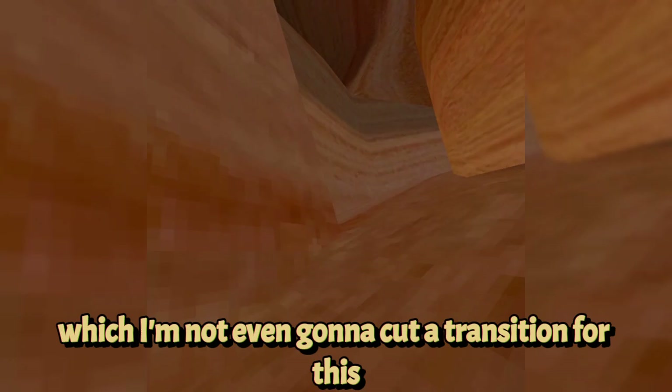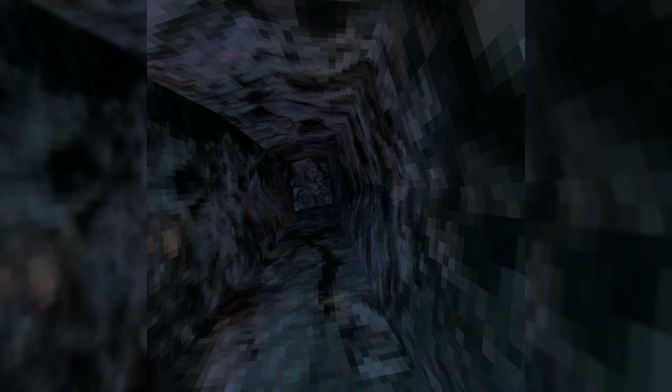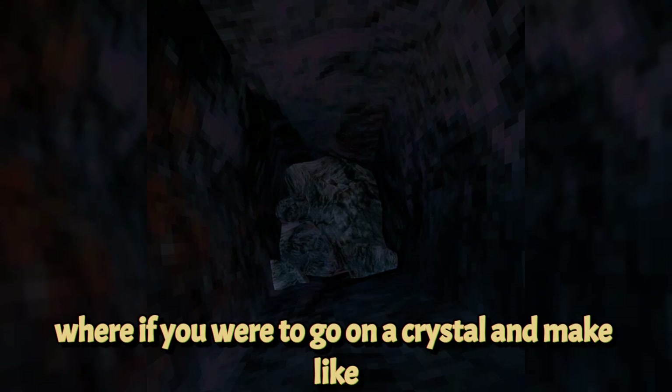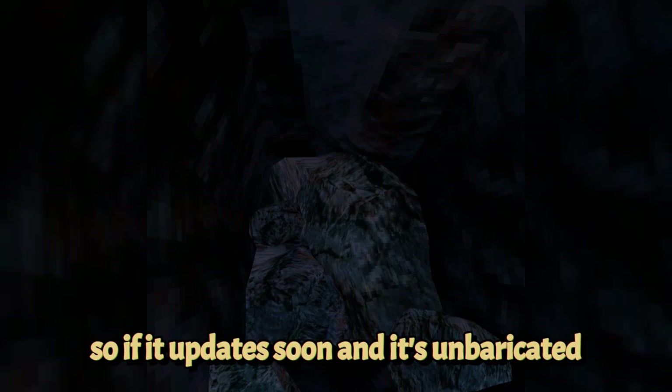The cave map is currently shut down. It used to be a crystal area where stepping on crystals made cool sounds — probably the favorite map with mines too. It has recently been barricaded by rocks, so you can't play it. If it gets unbarricaded in a future update, that section will be covered.